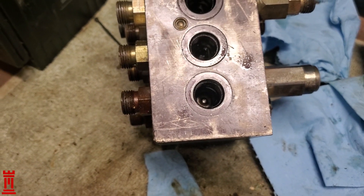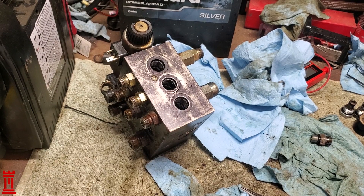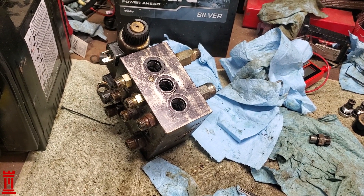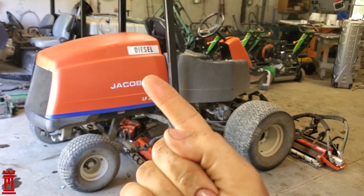If that doesn't work, get a new block — they're about 75 bucks on eBay. Best of luck with the struggle, and just remember: if it was easy, everyone would be doing it. That's all for today — like, subscribe for more, thanks for watching Rhetoric Forge, glad to have you with us, see you next time.